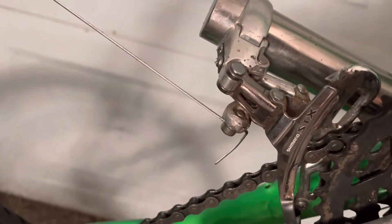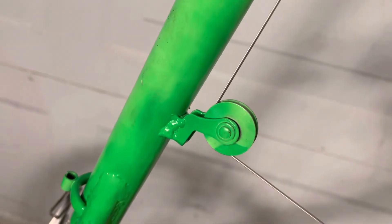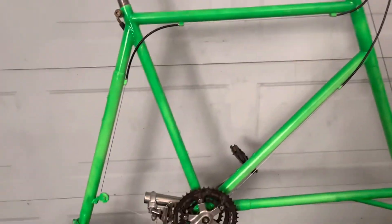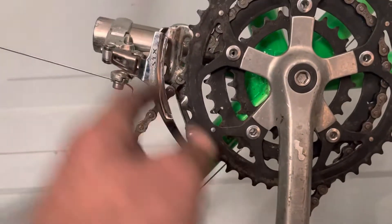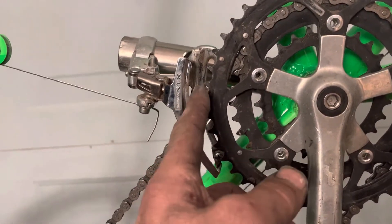Here's kind of a nerdy little thing that you probably missed. The derailleur that I threw at it, I didn't realize it was a top pull. So I added that pulley for it to work as a top pull. And then I kind of missed on the angle of this stub, so the derailleur has that big old gap there, which it shouldn't.